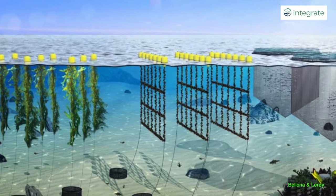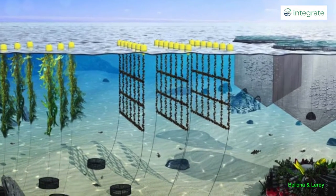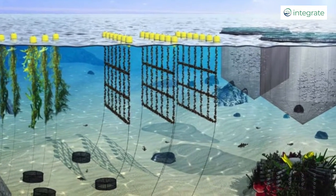IMTA stands for integrated multi-trophic aquaculture, and all that really means is growing lots of different species close to each other so that you allow the exchange of nutrients between those various different organisms.